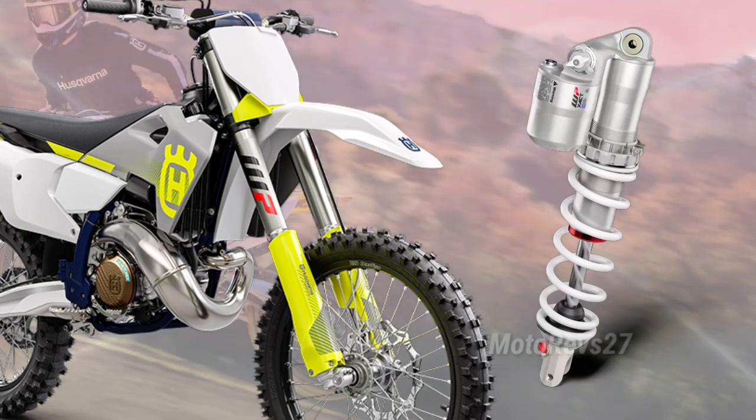The WP XACT shock absorber features an all-new design resulting in a 15mm shorter rear shock. Inside the shock is a computational fluid dynamics-optimized internal construction.